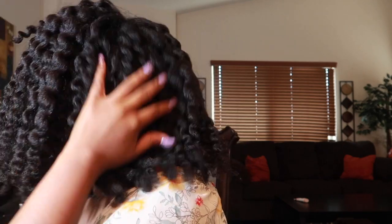I'm not sure what the back looks like, y'all. So yeah, that is what we have going on here. That is it, everyone. Thank you so much for watching. Take care. Bye!